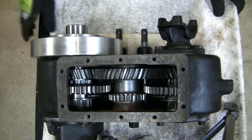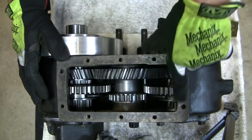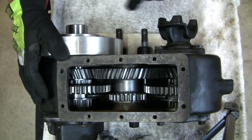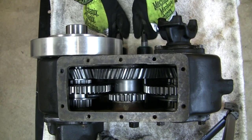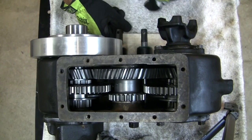I got this Dana 20 transfer case out of a Ford Bronco. I just rebuilt this unit, putting all new TerraLo 315 to 1 gears in here, and I modified the shift rails so that I could get independent axle operation by removing the interlock pins between the two shift rails.